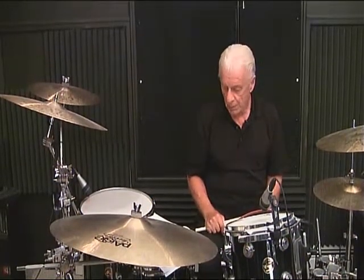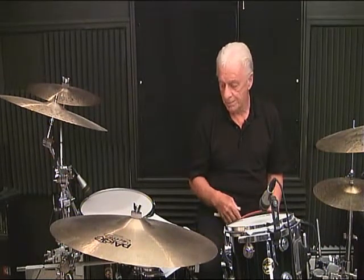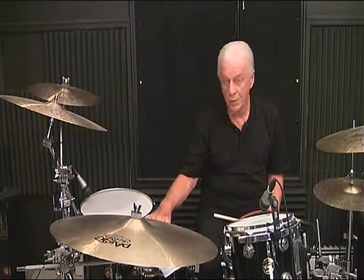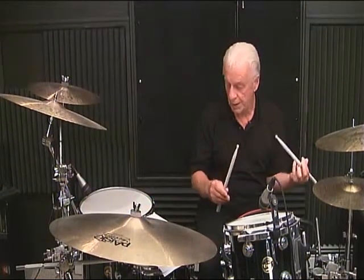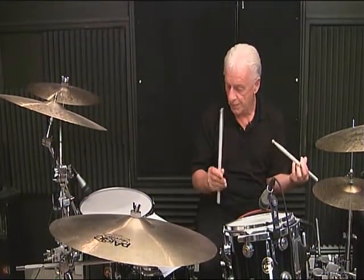Line 3, measure number 1. Again, there are 3 measures the same. I'll count it as the downbeat, then do it as 8th note count. As the downbeat: 1, 2, 3 and — 8th note: 1 and, 2 and, 3 and, 4. Downbeat again: 1, 2, 3 and, 4 and.